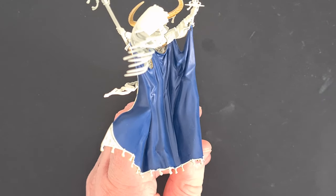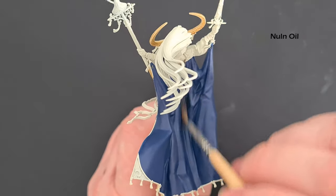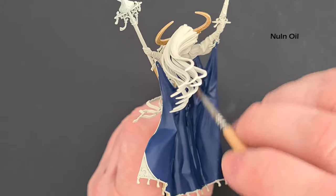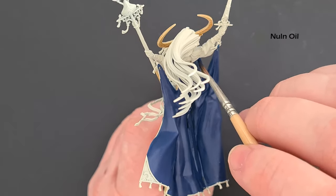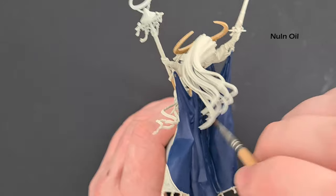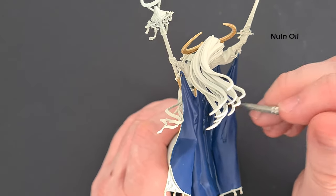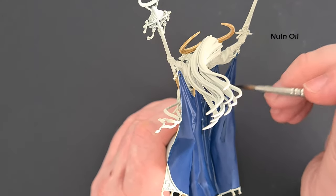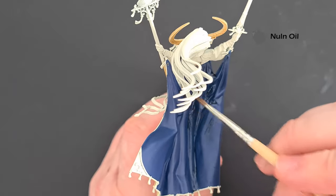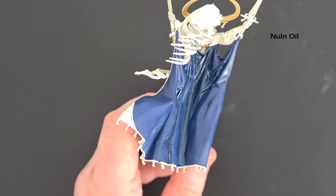We do want to put a little shade on the cloak just to separate things up, so I'm going to use some Nuln Oil — I won't be too careful with it. You can always go back in and pick out some of the sharper edges with Canto Blue, just to make sure you've got a nice transition effect rather than just blocks of darkness. Work your way around with the Nuln Oil, nice and simple. Let that dry, then go back in with Canto Blue to pick up any bits and give a nice blend before we start highlighting.